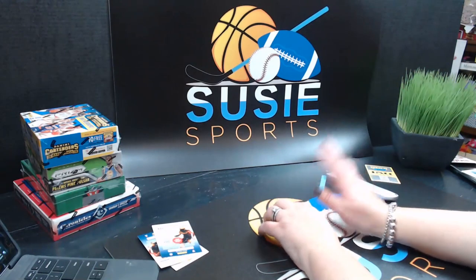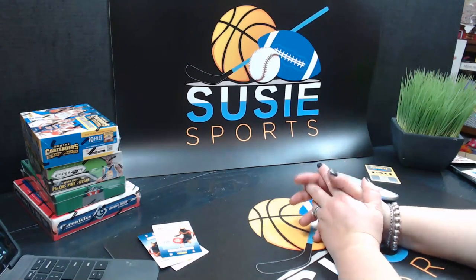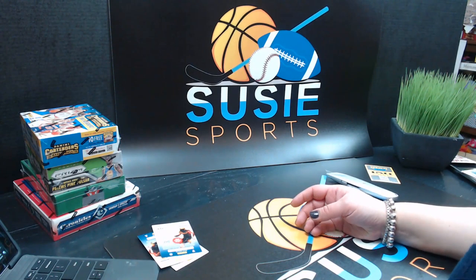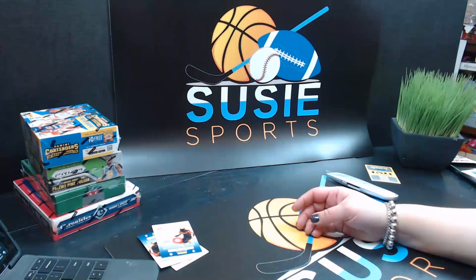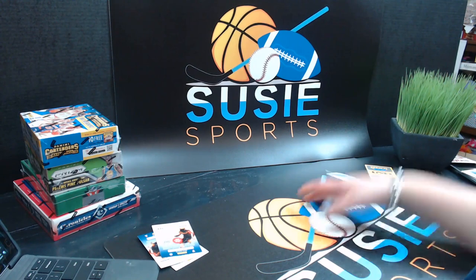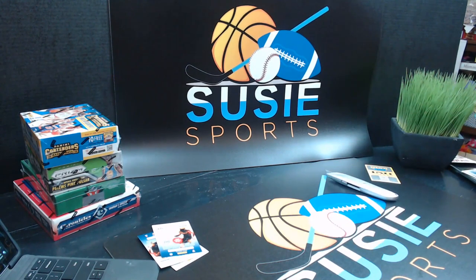All right, we'll do a recap of what we opened. We'll be back tomorrow — if anybody wants anything, let us know before we sign off, or feel free to email us. Auctions ending and Flawless — 5:30 to 9:30 tomorrow, and Monday night we'll be back opening those live. Four briefcases of Flawless — 2017 and 2018. Auctions ending 5:30 to 9:30 on players, and Monday night we'll be back opening those live.